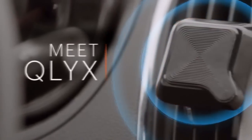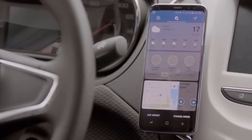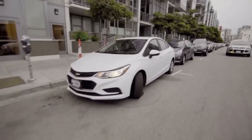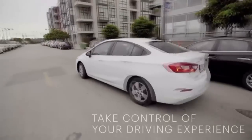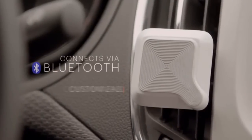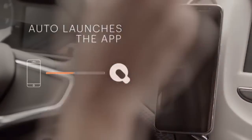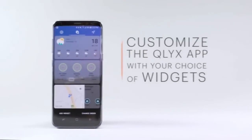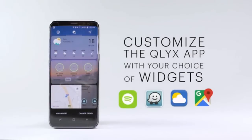Meet Clicks — it's the first magnetic phone mount that uses software to make your in-car experience more seamless. Clicks connects to your phone using low-energy Bluetooth. Once connected, the Clicks app automatically launches, opening up Waze or Google Maps. You can customize the app with different widgets such as Spotify or weather, and the app is compatible with both iOS and Android devices.